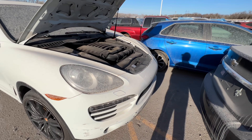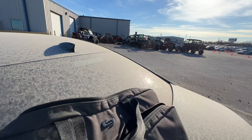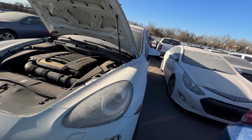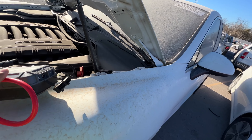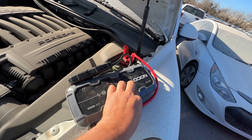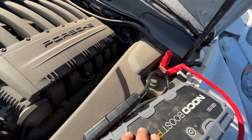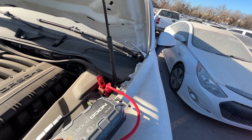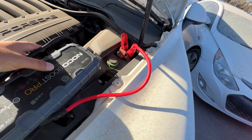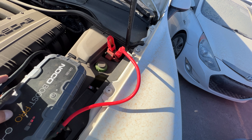This could be a steal of a deal for the right price. Let me throw a jump pack on it and verify that it runs. I always verify — if something says it doesn't run I check it out, and if it says it does run you still check it out for yourself. I'm not sure where to hook the negative terminal on this Porsche — there's the lug right there, hard to see. Let's go ahead and throw a quick boost on her.